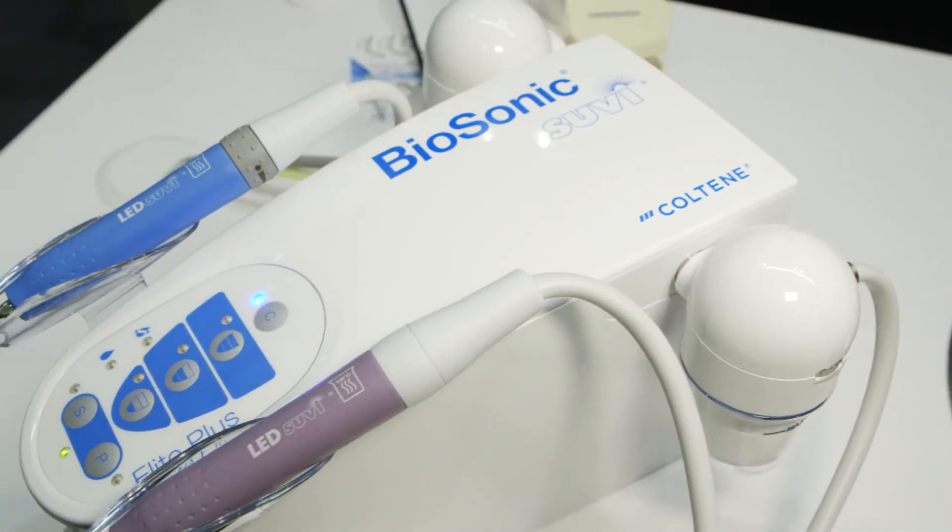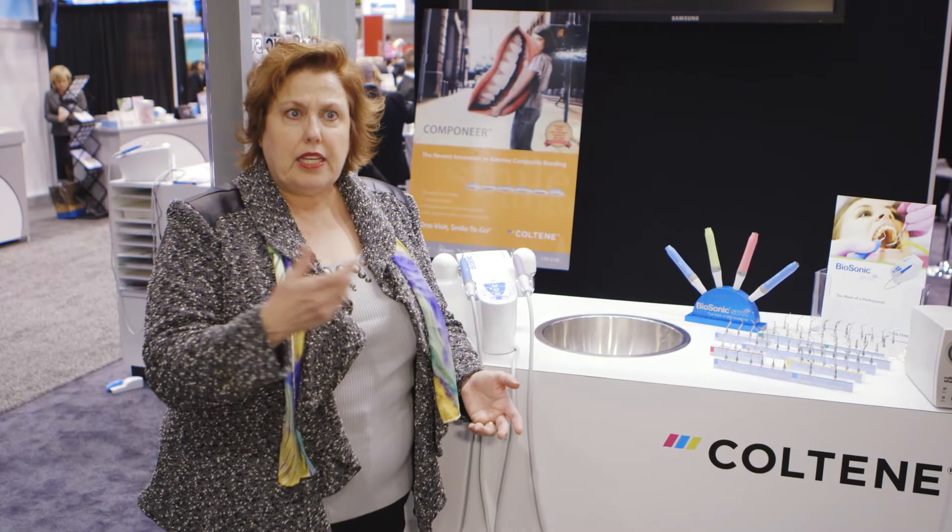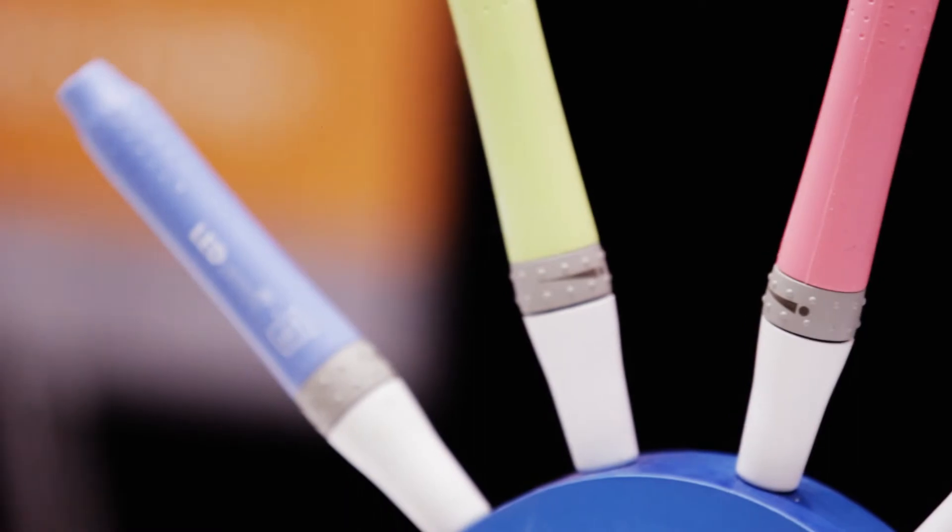I think the number one thing is that they built this unit based on input from dental hygienists. The handpieces are thick and easily ergonomic. The sleeves come off and you put those in the autoclave, and you can swap out the tips if you need to.